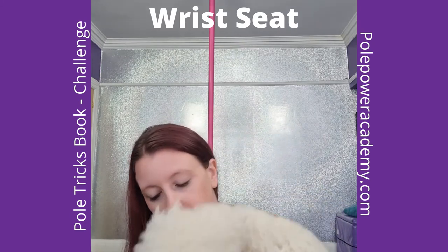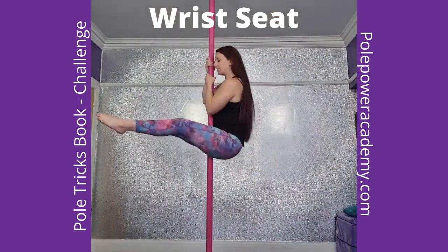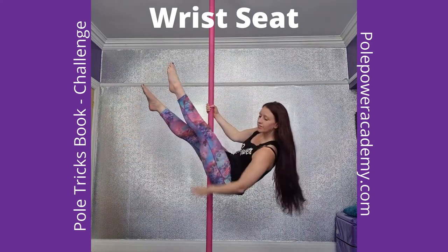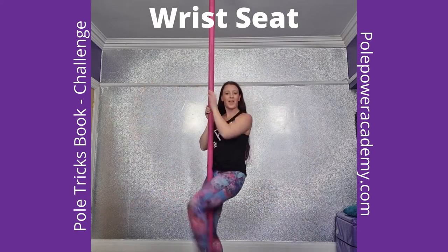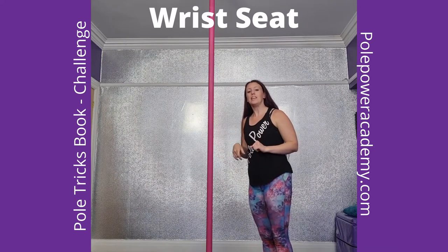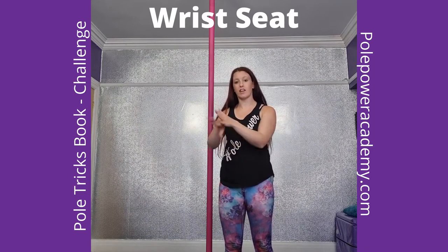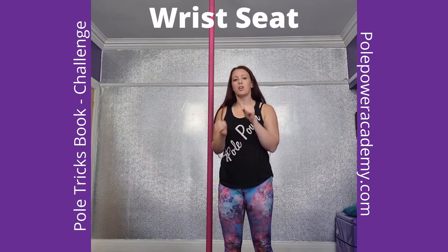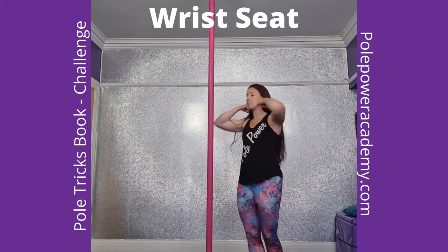Right, so I'm going to show you what it looks like, and then I'll break it down. So you're going to start in your seat position, and you're going to tilt to one side. I teach this with a tuck leg to begin with, as most people find that slightly easier. I just showed you with a straight leg there — straight leg, seat — and then just brought the legs up straight.